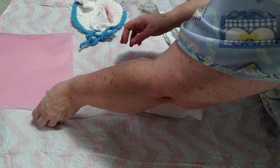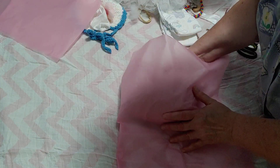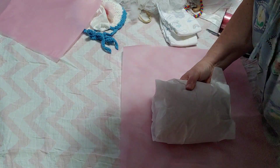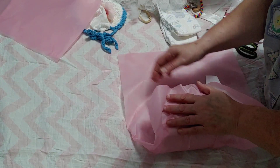Alright, and then I'm going to grab some pink here. I'm going to grab it this way with the pink, just because this is a little girl — we want to do pink.